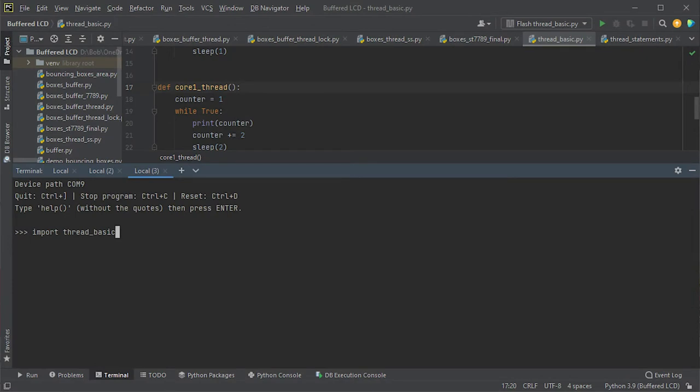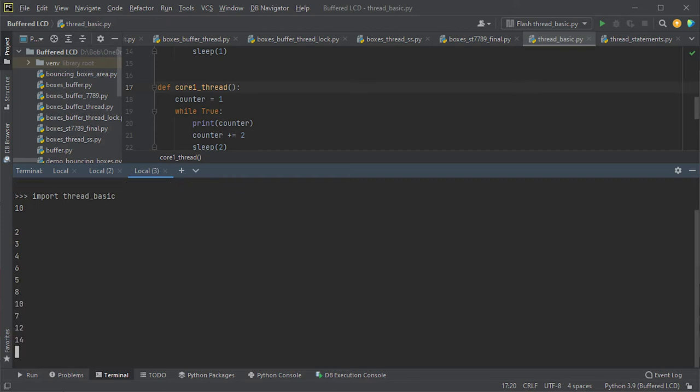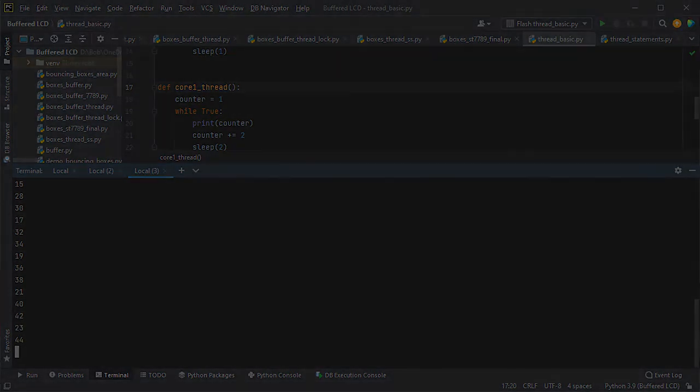Starting the code in our REPL console, we can see even and odd numbers coming out — even numbers every one second and odd numbers every two seconds — with the two streams intertwined in our console output. As you've seen, getting two threads to work in parallel is really easy. Where things start to get more complicated is when the two threads need to talk to each other and share resources.